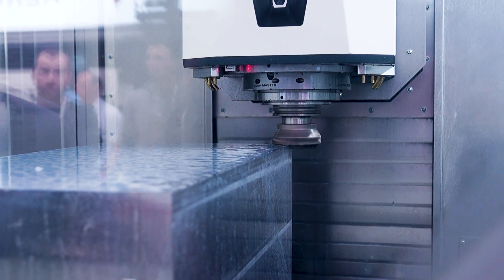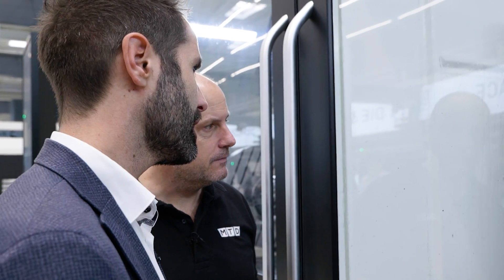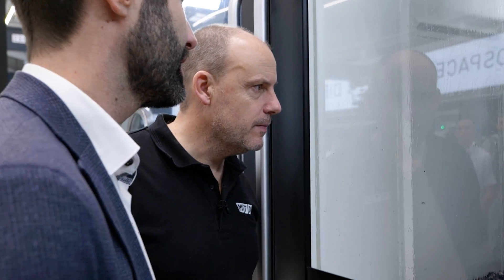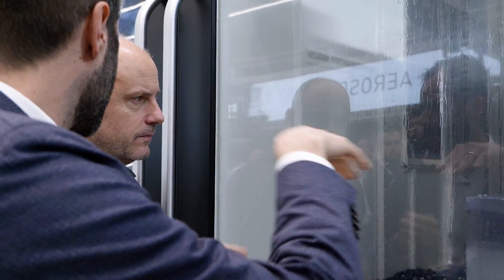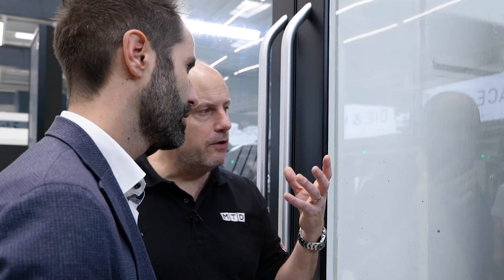For the final operation we're seeing a face miller with a cutting depth of 8.5 millimeters, which is a really impressive number, and a chip volume up to 1000. The machine is so stable and smooth running, and when they're finished you look at the surface and see no vibration marks at all.